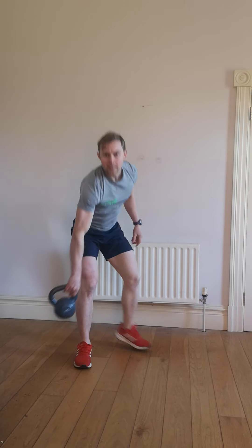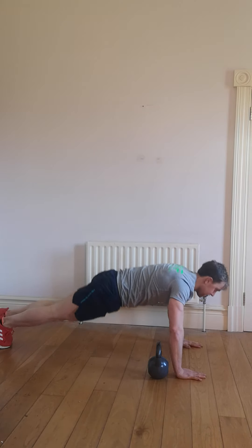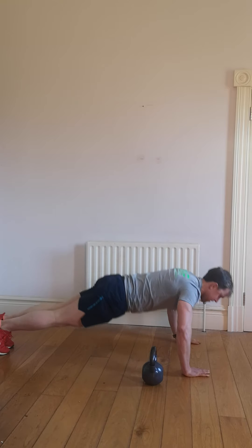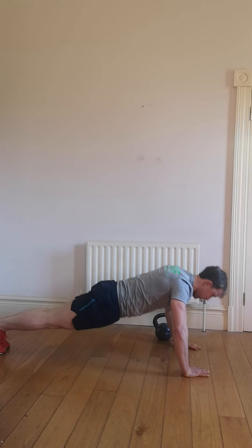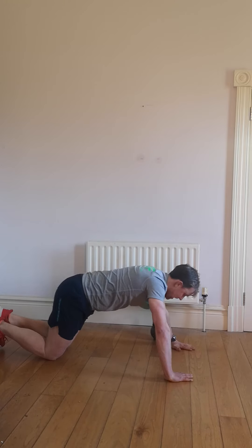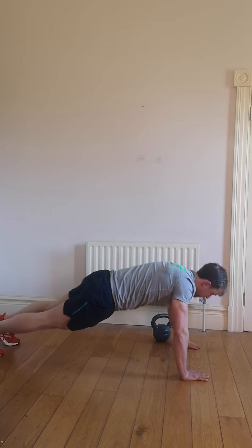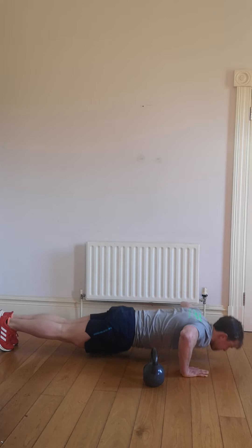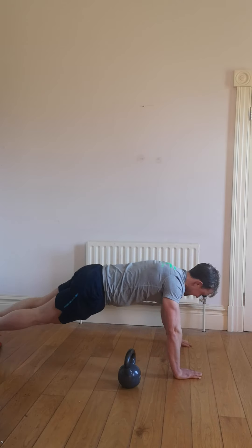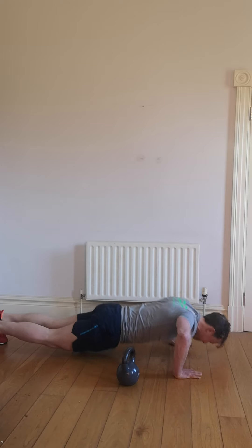Push up, slide across — the next one. We're getting in that push up, and slide it across. Push up, slide it across. As I said, drop down to the knees if you need a break — take a break. Once you're going for the full 50 seconds: push up, grab that weight and slide it across, working the core and the chest and the arms too. 10 seconds left, 5, 4, 3, 2, 1, let's have a break.